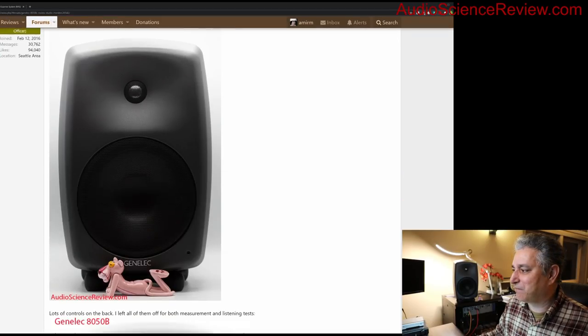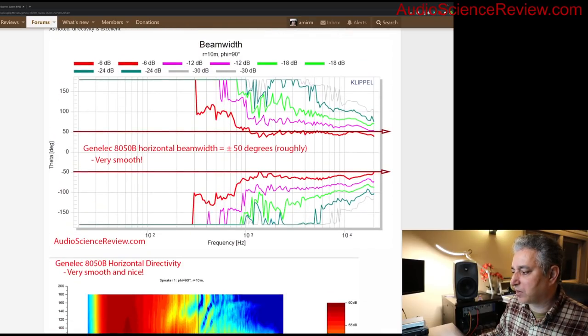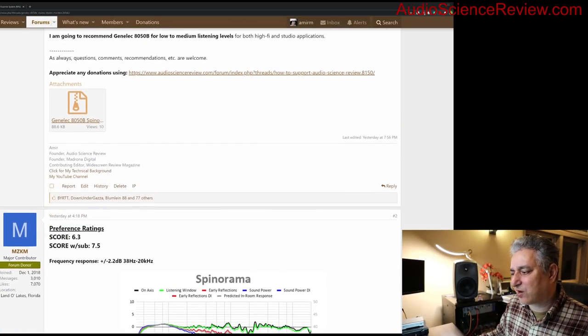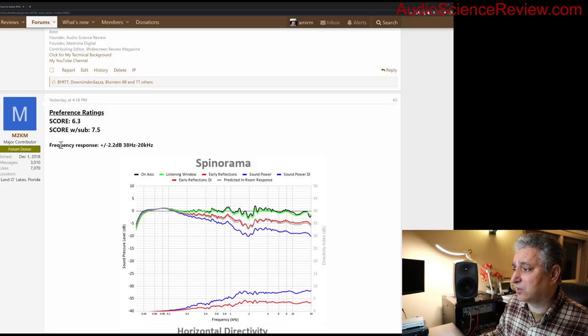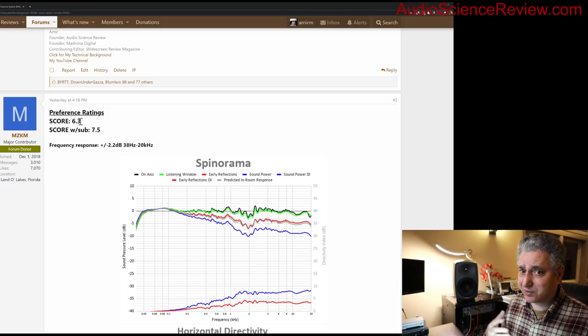There's a preference score computed by a forum member — this speaker scores 6.3. Anything in the sixes is essentially state of the art; our highest score is around 6.7. The score can misfire, and it's not calibrated for near-field use, so don't rely on it exclusively. But it's useful for ruling out speakers that score extremely poorly.